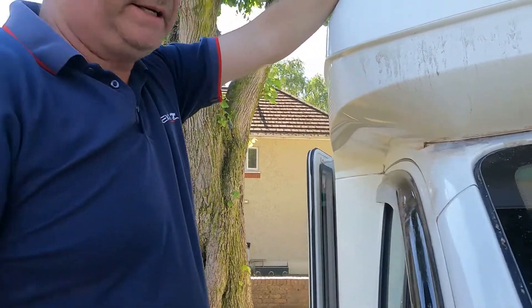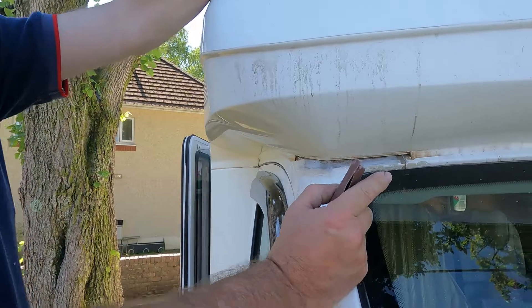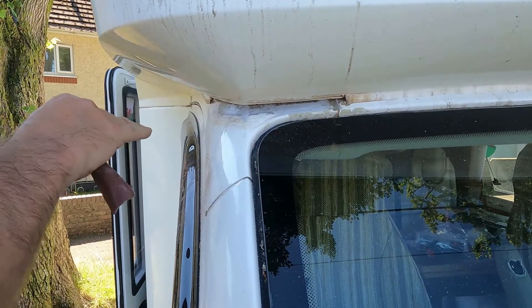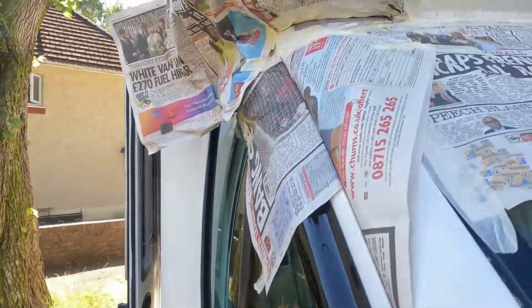We're almost ready to mask it up now — it's all cleaned up. Next job is to wash all this off and then dry it off, so make sure there's no particles on it. Then we're masking it off.